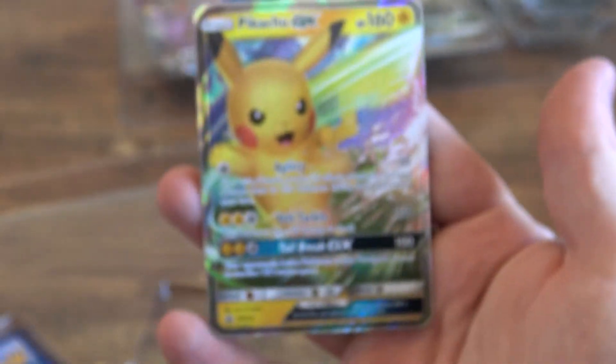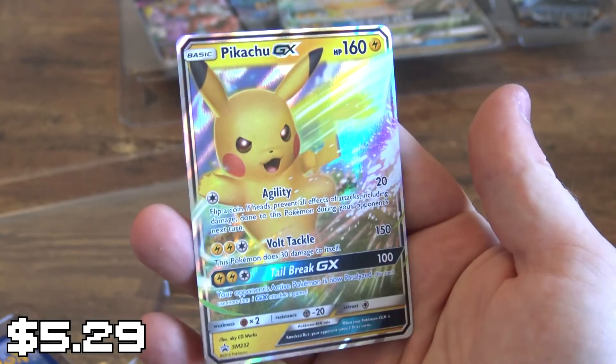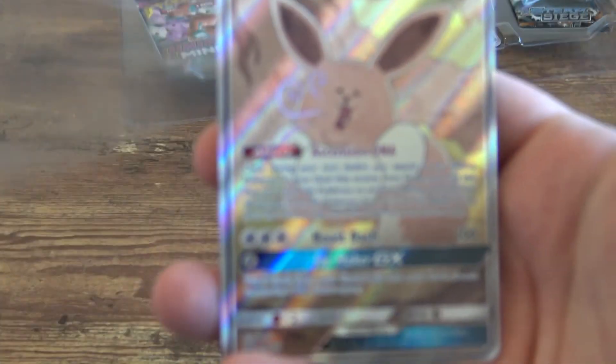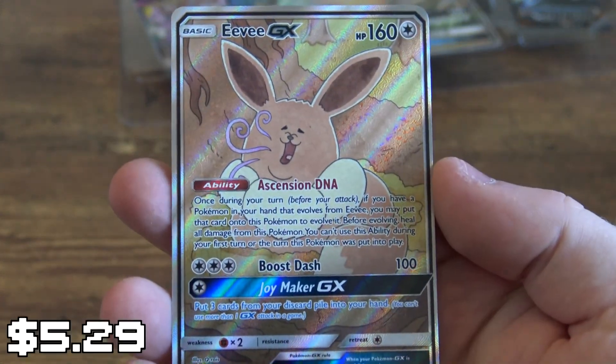Next, what we have is the Pikachu GX — a beautiful card. I absolutely love it. It's stunning. That's also the oversized card that you can see somewhere in the background. That's a really nice card.